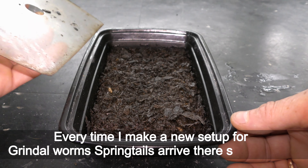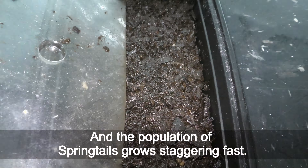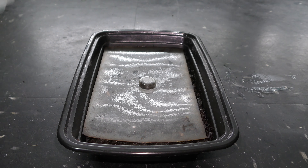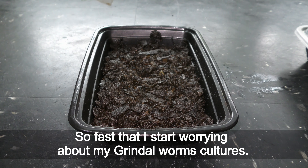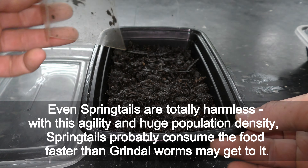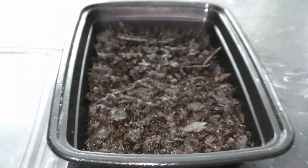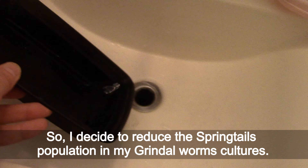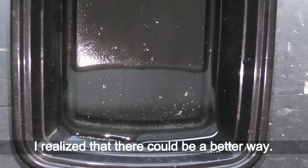Every time I make a new setup for grindleworms, springtails arrive there shortly after, and the population of springtails grows staggeringly fast — so fast that I start worrying about my grindleworm cultures. Even though springtails are totally harmless, with their agility and huge population density, they probably consume the food faster than grindleworms can get to it. So I decided to reduce the springtail population in my grindleworm cultures, until I realized there could be a better way.